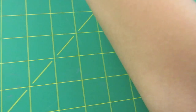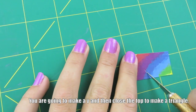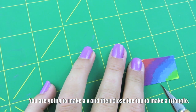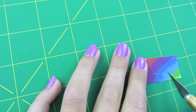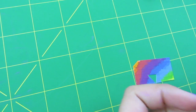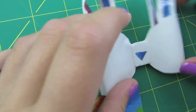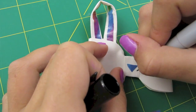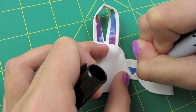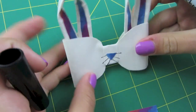Now we're ready to make the face, starting with the nose. Take a piece of your colored duct tape and make a V shape — make a line going down here, then a line going down here. Cut them going more diagonal, then take it up and place it where you want it in the middle of your bow. For the whiskers, take your thin black sharpie and make them however you want — I'm just going to make them going out.